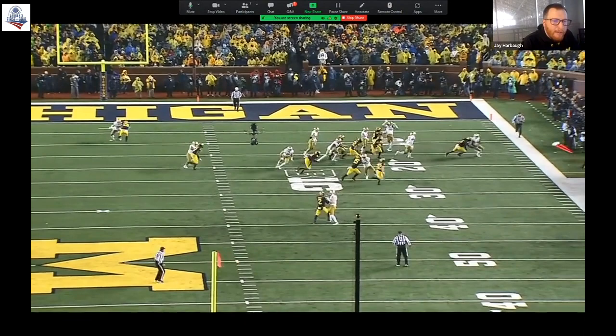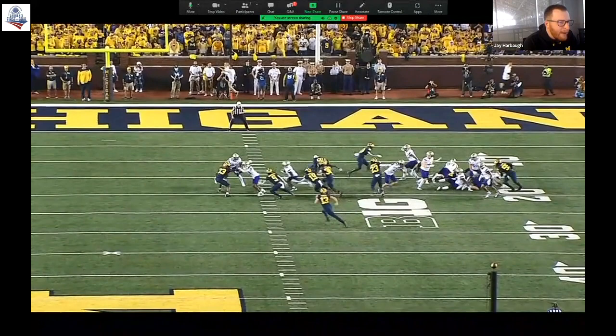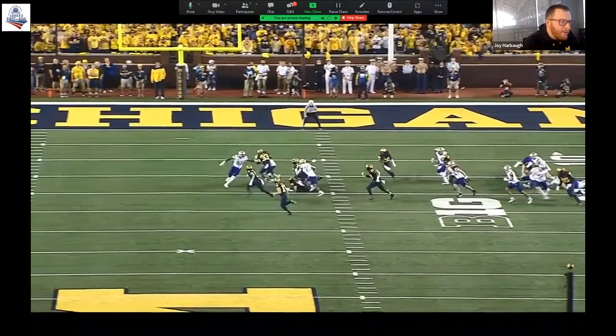Here's one to the field right here — number 33. We'd love a little more squeeze but he sets the edge: eyes in his gap, outside arm and leg free. Don't panic and jump out — let that thing come to you and go make the play.